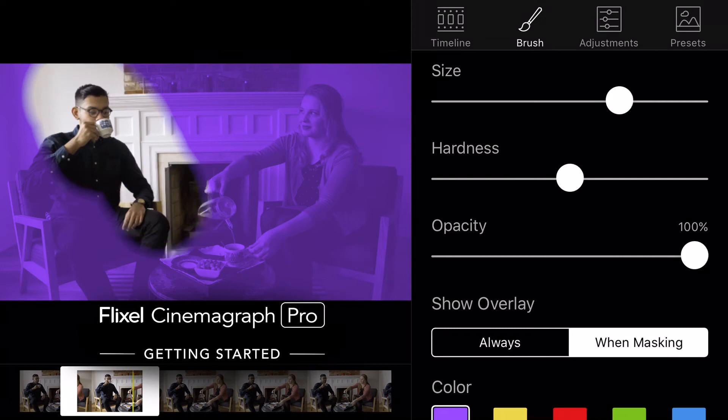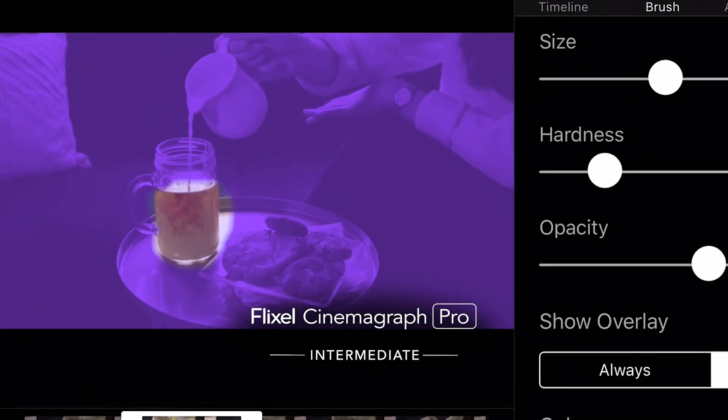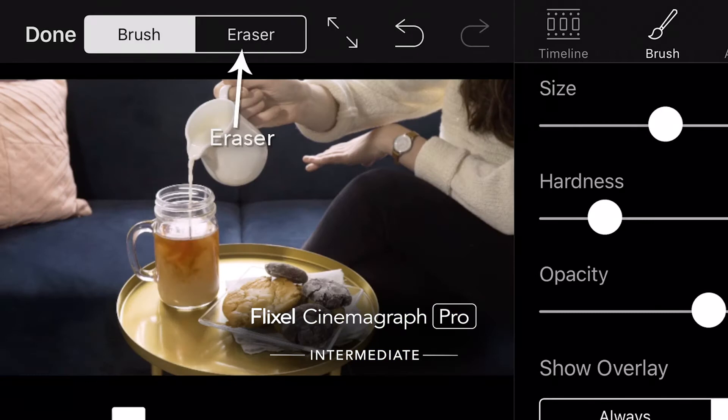If this is the first time that you are using the app, I would recommend that you take a look at the Getting Started tutorial, where you will learn about the entire Cinemagraph creation process. Or, if you are just starting to dig deeper into the app, check out the Intermediate tutorial, where you will learn about precise editing skills in masking, looping, and color adjustments.